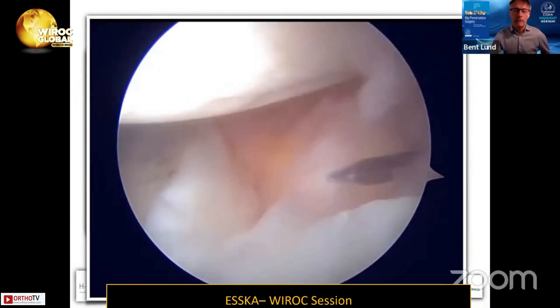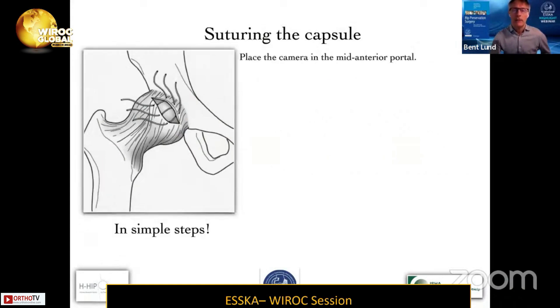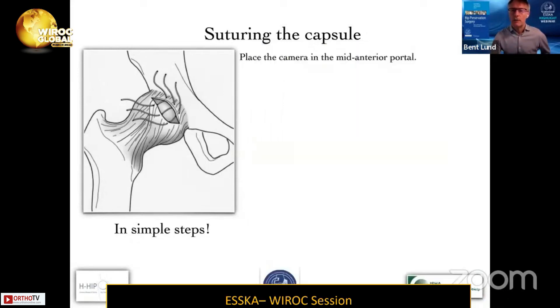Here you have the beaver blade coming in, with the labrum on the left — it's about 8 to 10 millimeters away from the rim. Make the capsulotomy but don't take too much tissue away. You place the camera in the mid-anterior portal; I have the patient in supine. Here you have a picture of the camera in the front, and a portal at the anterolateral portal down below.